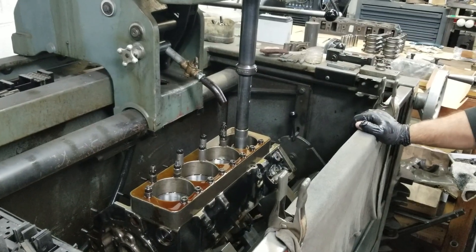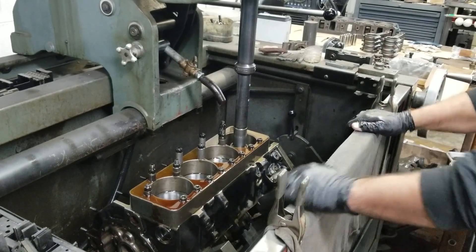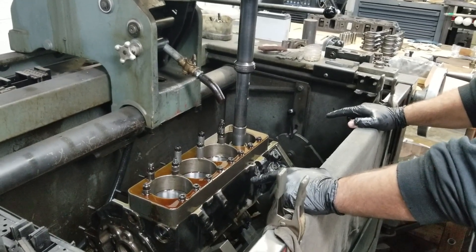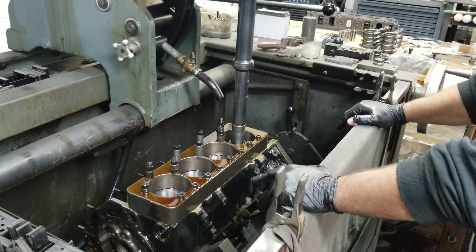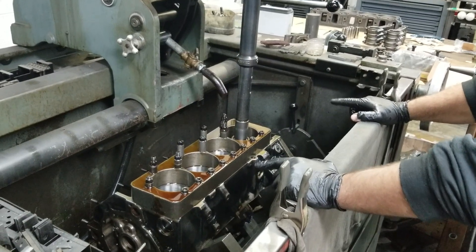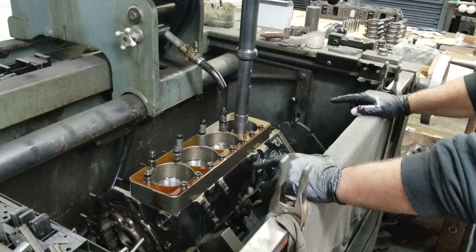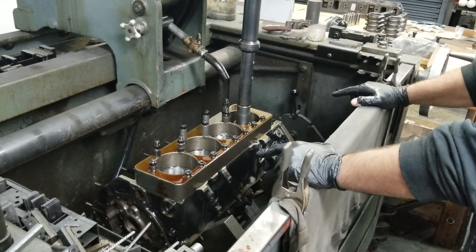This small block Chevy came in for a freshen up here in the shop. It's a 3.48 stroke, and we're going to make some more power with this thing — give the customer probably an additional 75 or 80 horsepower. In doing so, we're going to increase the stroke.